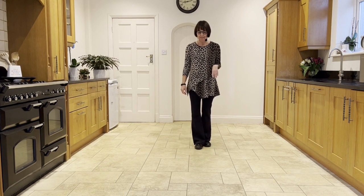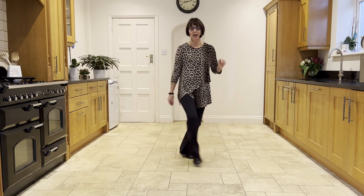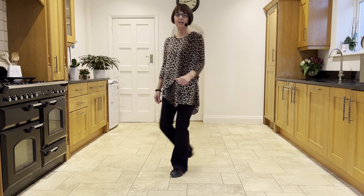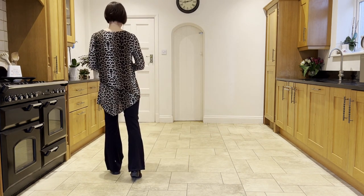Let's just practice that. You're going to cross left over right and point the right. Ready, and cross point, cross ball step, cross side behind, unwind. You should now be facing 12 o'clock.